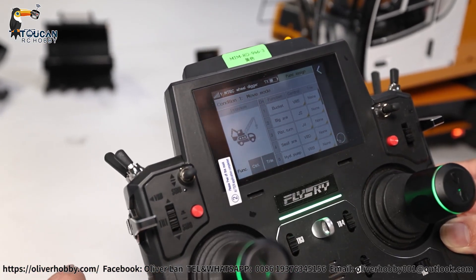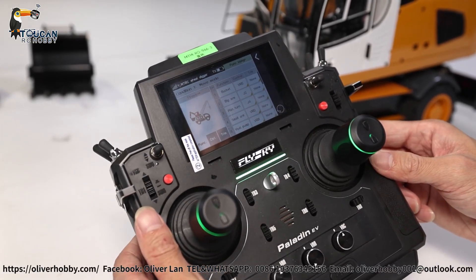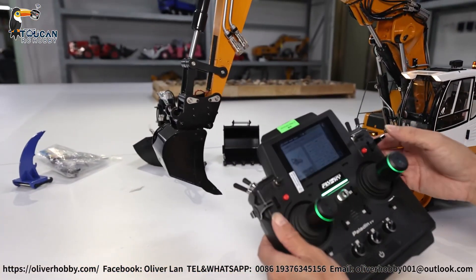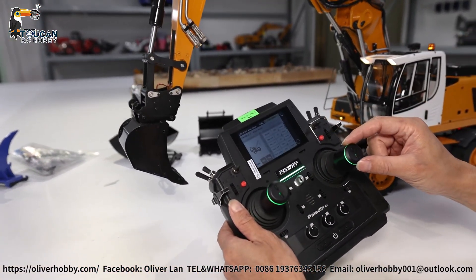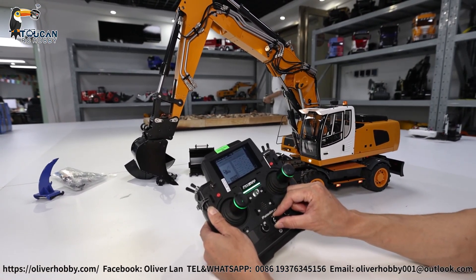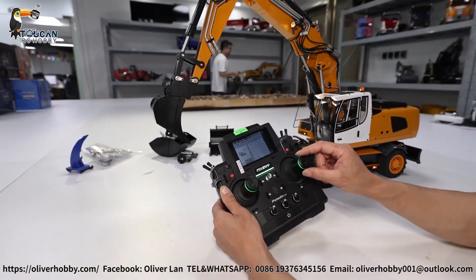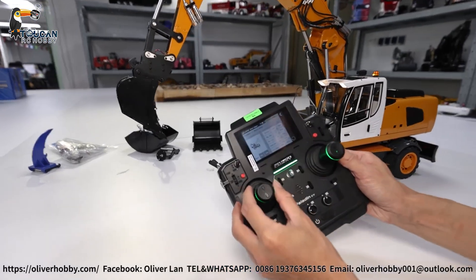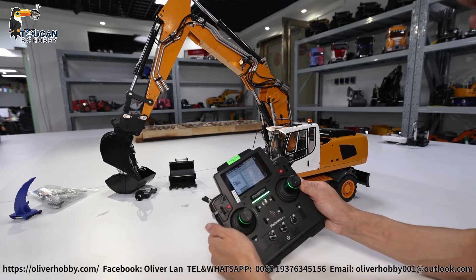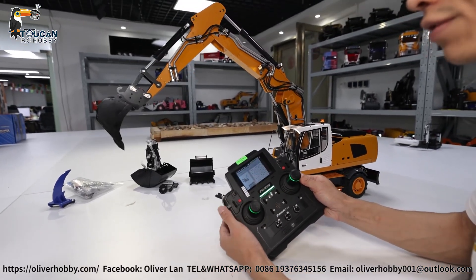At drive mode, you will see operation one by one. Channel one: bucket by VRE, mixed control pump. Channel two: big arm. For more power, more instant oil supply, give the pump low speed — idle speed. Channel two: big arm, J2. Channel three: J4, rotation. Channel four: small arm, VRD. That's for driving mode.